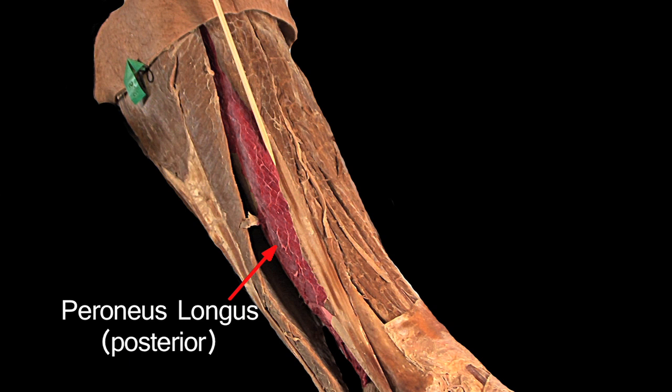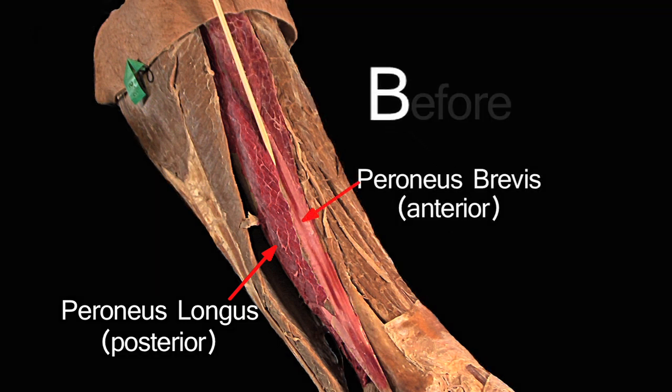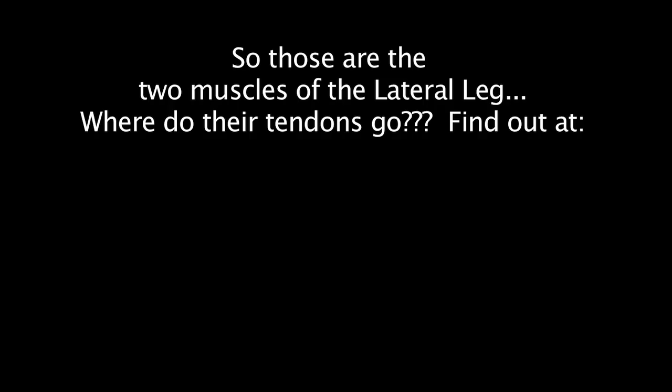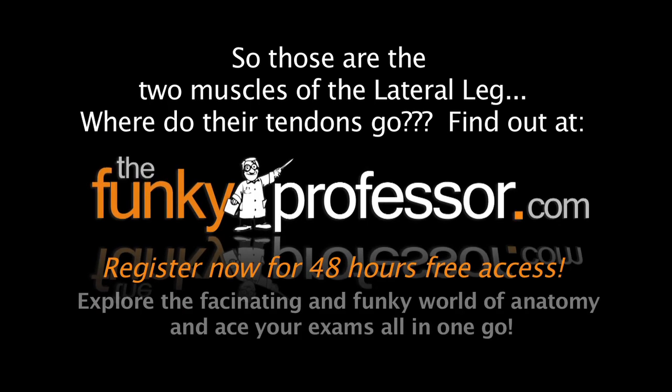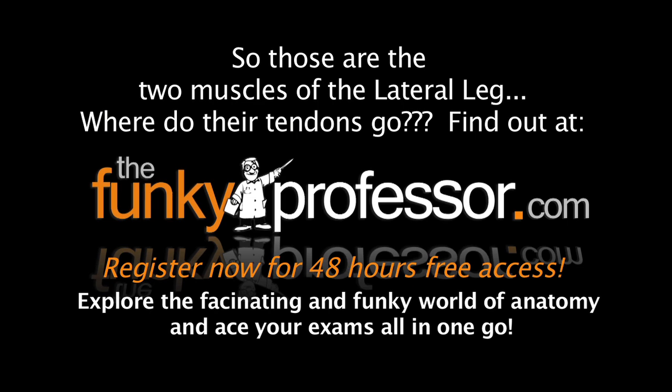If you have trouble remembering, you might say B for brevis, B for before — the one in front. Thank you.